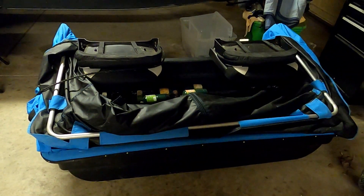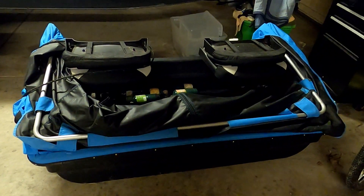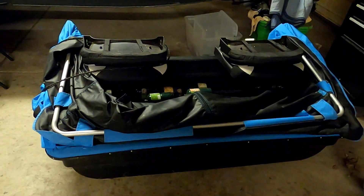If you guys are like me, you get done ice fishing, the shanty goes somewhere in the garage and stays there taking up nothing but space. I'm going to show you guys a cheap and easy way to get it out of your way.